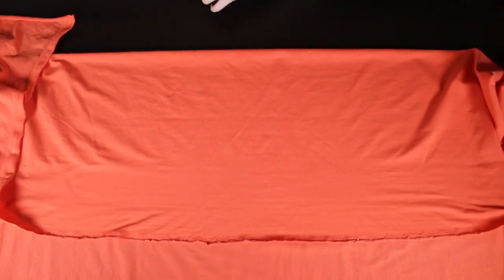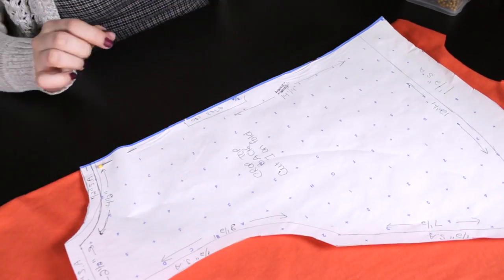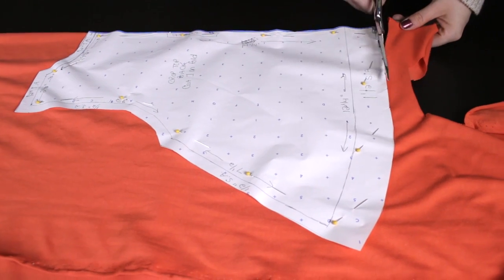Fold the fabric over 20 inches. Pin the center back to the fold line and pin all around the pattern. Cut and set aside.